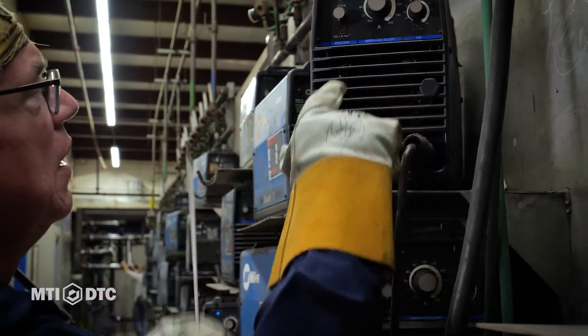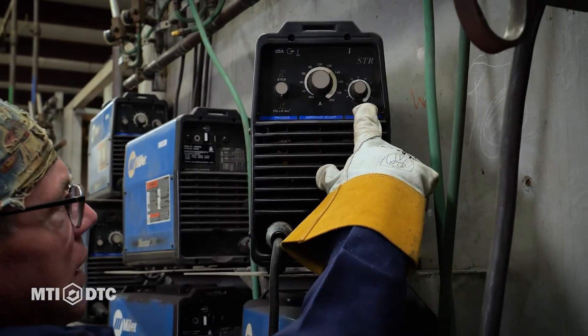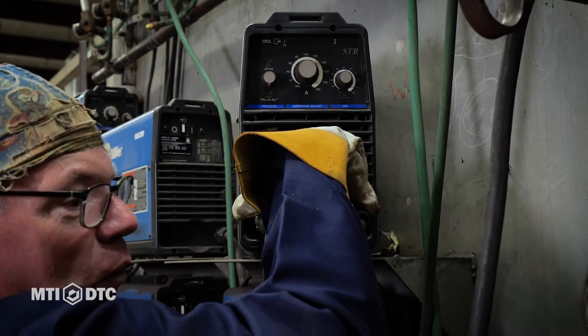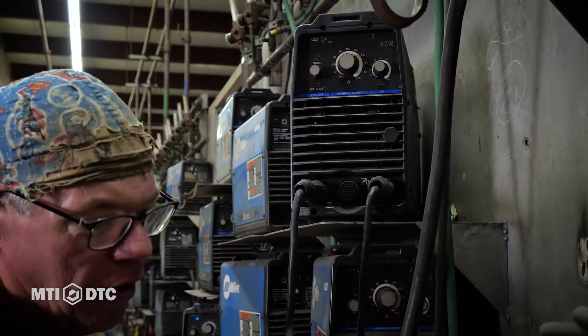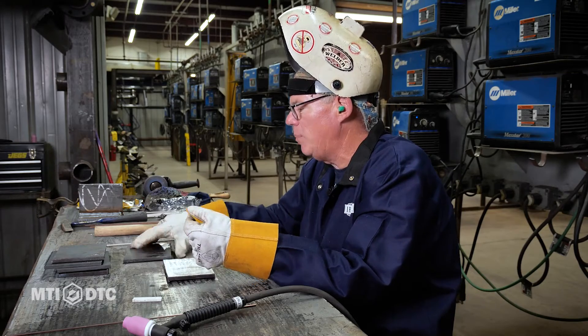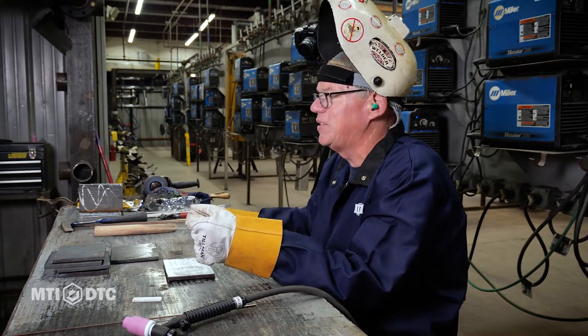So our machine — we told it we were TIG welding, we turned it up, the DIG stays the same, and we swap these two leads. That's all we have to do for TIG welding. TIG also requires some gas — we have 100% argon flowing through our TIG rig. So machine setup is pretty cut and dried; it's just the opposite of our 7018.